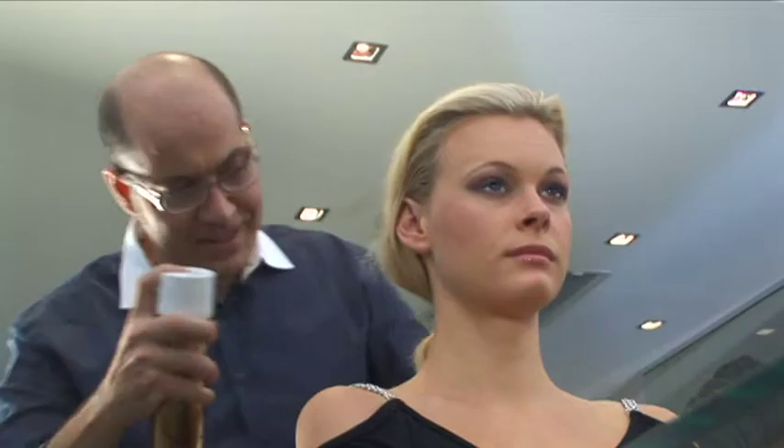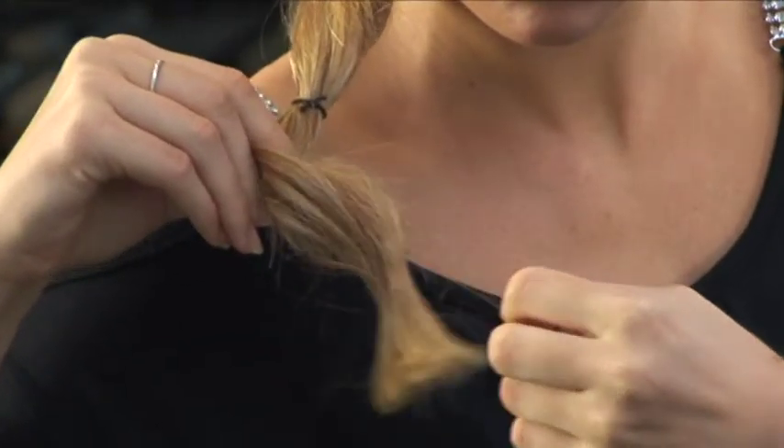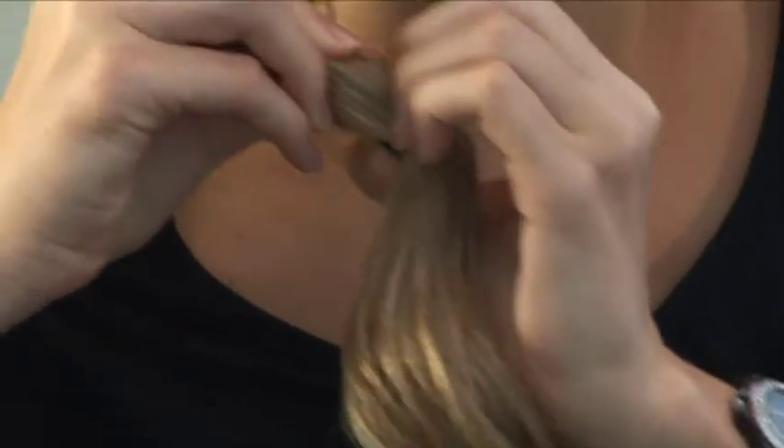At this point we spray the hair to create hold. Using the cold setting of our dryer we just dry this. As you can see Anna doing now, she lightly pulls the ties out, ever so gently ensuring that we don't pull out the wave.